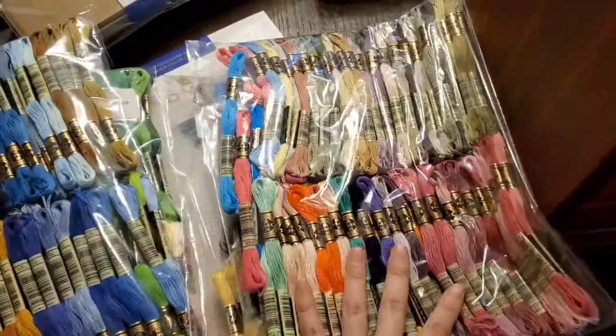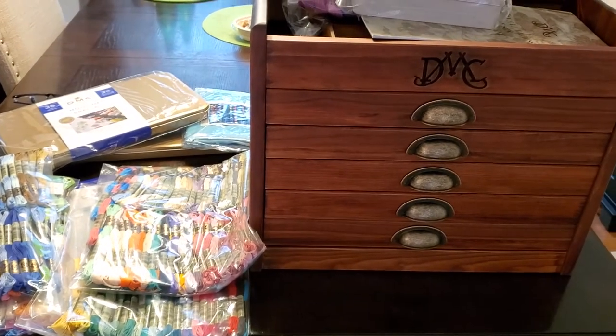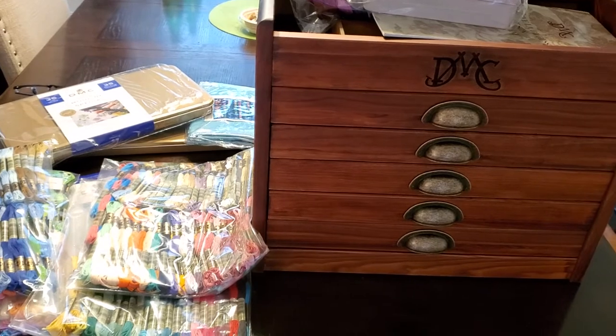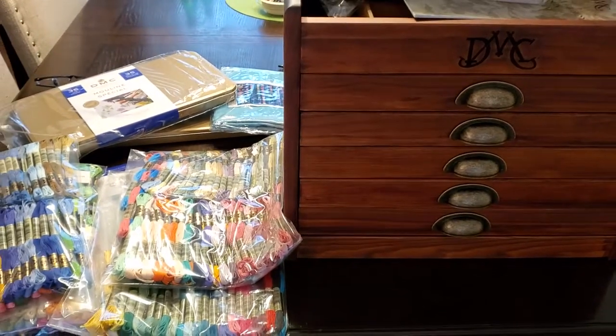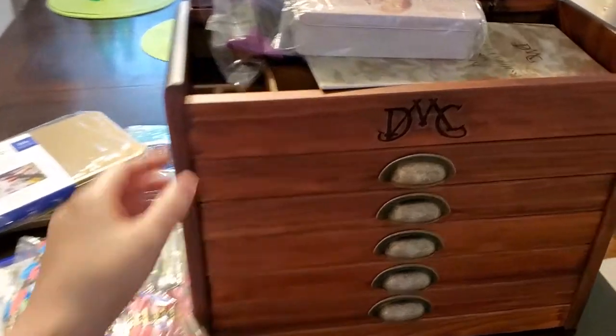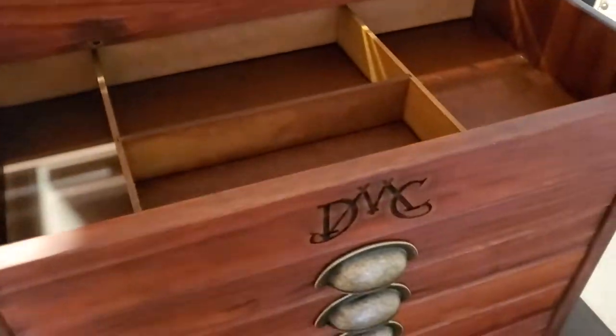So here it is. I'm really excited and now I have to organize it. I will put a final picture of the organized chest in the comment box. Thank you for watching — can't wait to start stitching again.